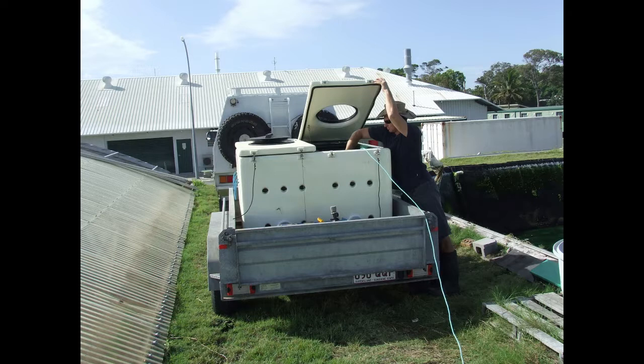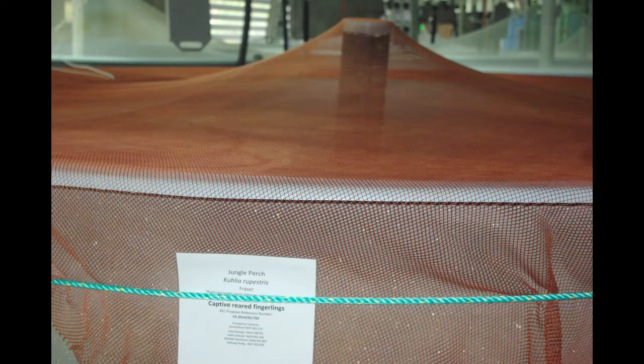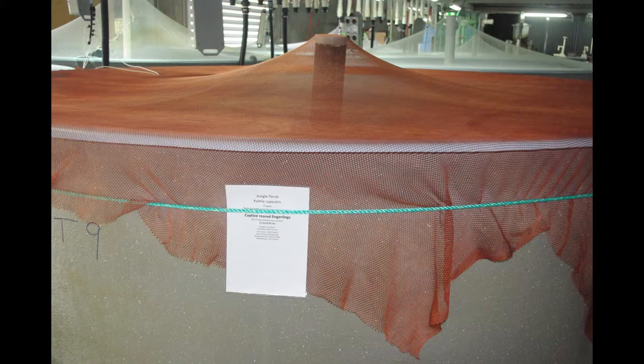After harvesting from the pond, jungle perch fingerlings can be transferred in a fish transporter to indoor tanks. The tank should have flow-through seawater and be covered with 5mm mesh netting or shade cloth to prevent fish from jumping out. The tank should also be well aerated.